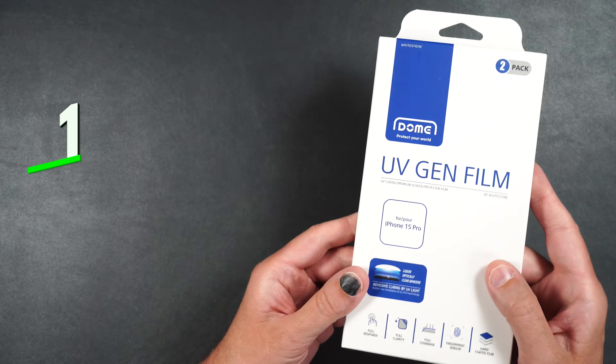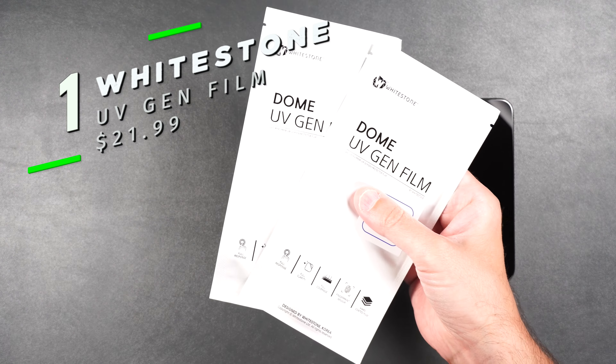Here we have Whitestone Dome's UV Gen Film. In the box, we get two screen protectors, a UV light for curing, two installation packets, an installation guide, a squeegee, and some foam pads.